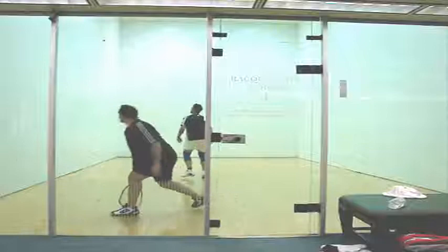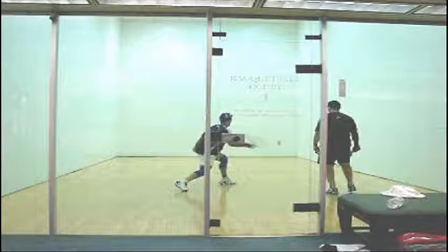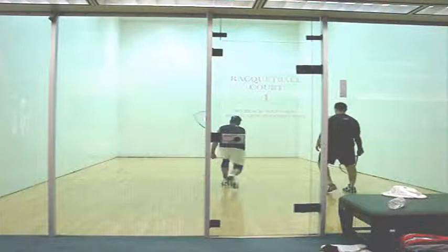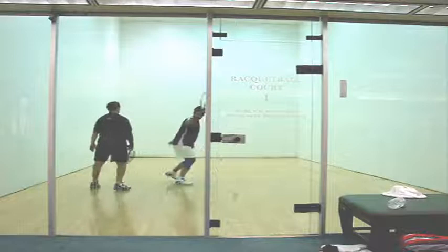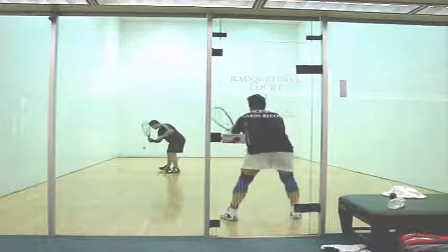I always like to show rallies that show people's potential. You hit a good drive serve here — you've got potential to have a great drive serve. I hit a really bad return. The right shot is a pinch or a cross court. If you're going to take the cross court, though, Ted, you don't want to hit it waist high because the ball will come off the back wall. If you had let this ball drop, this rally would have been over. Then there's a high cross court that comes off the back — I hit a weak return. Watch this, Ted: you've got your racket up, square it up, bend your knees, let the ball drop — perfect little pinch shot kill. There's your potential, Ted. Let the ball drop below your knees and you're going to be a great player.